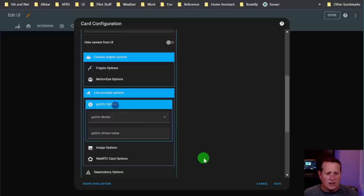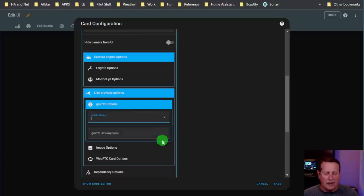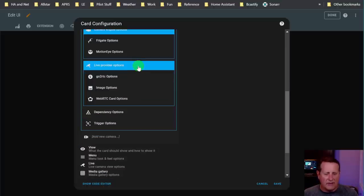Under live provider options and GoRTC options, you can choose different modes: MSE, WebRTC, MPEG4, or MotionJPEG. You can choose one of these as your GoRTC method if it's available in your Frigate setup. I'll leave it as default. For images, you can set the number of seconds after which to refresh a live image, and a URL to use instead of the camera entity snapshot. I don't set any of that right now.